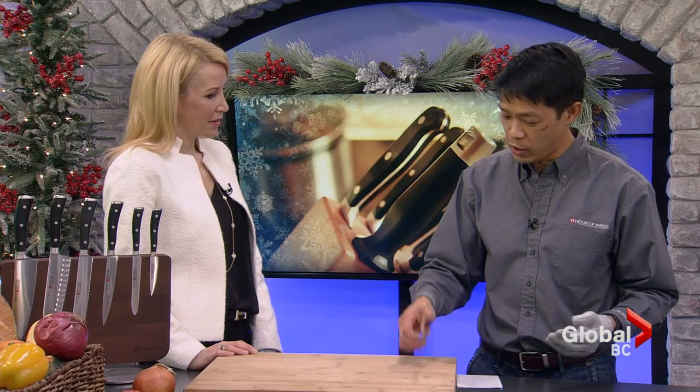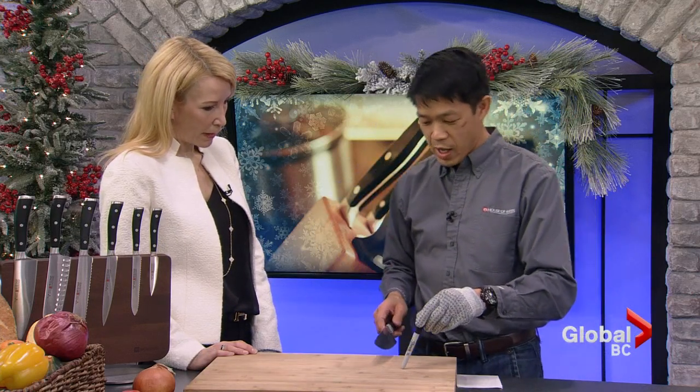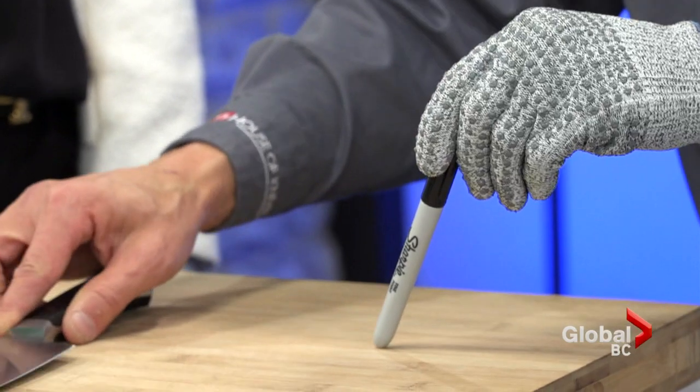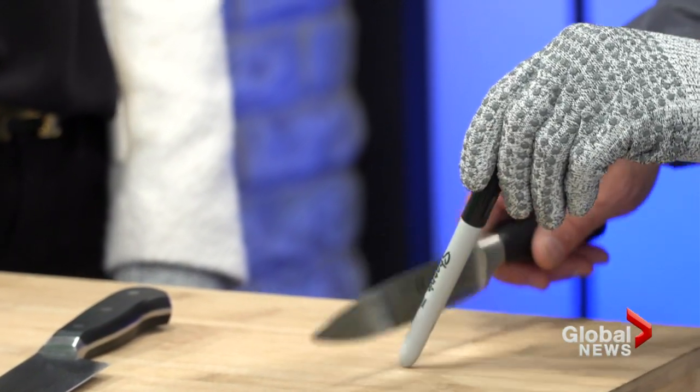The biggest thing we get in the store is people saying, what should I use to sharpen my knives? People don't understand there's what we call maintenance sharpeners to help keep your knife sharp, and then there are sharpening devices to re-sharpen a knife. So, how do you know if your knife is dull? Obviously, if it's not cutting proficiently. One of the easiest tests: take a Sharpie pen, angle it about 30 degrees — if the knife is sharp it'll stick; if dull, it'll just slide right down.